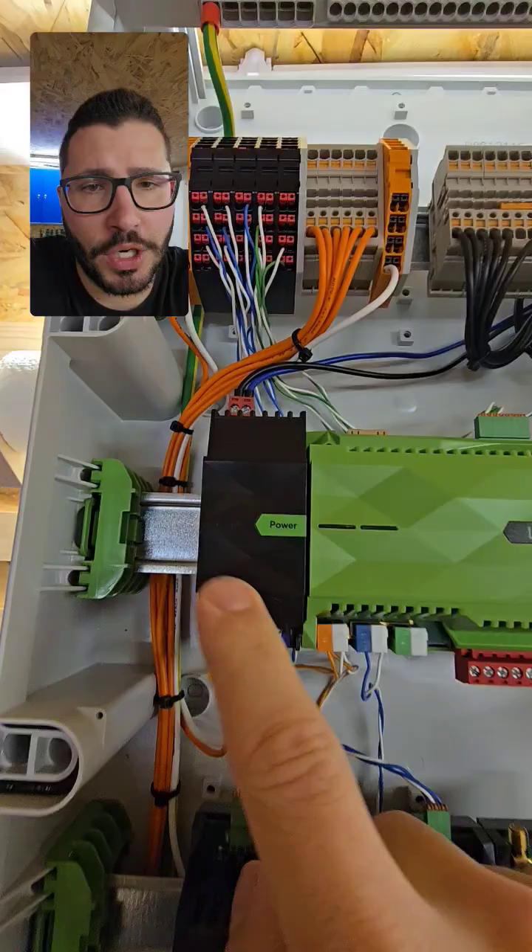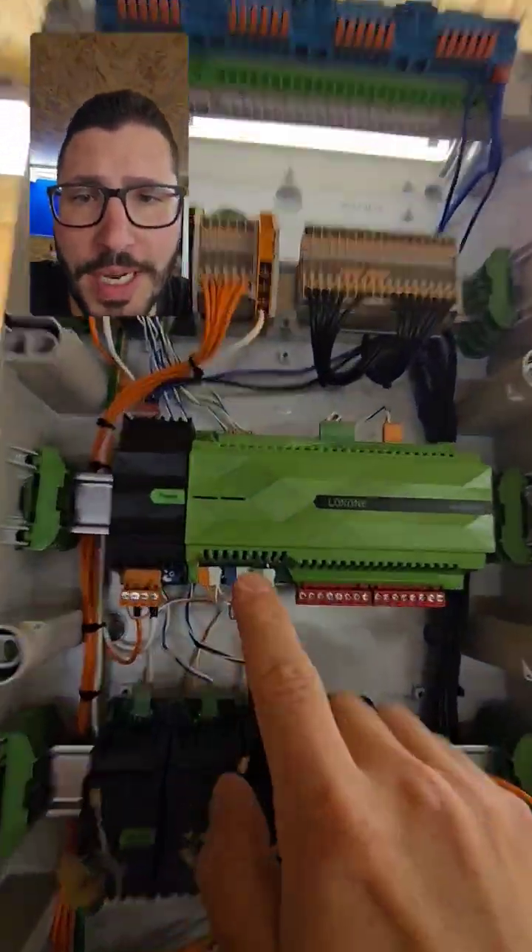Super slim, 100 watts — that's awesome, especially in this waterproof cabinet, which is kind of slim.